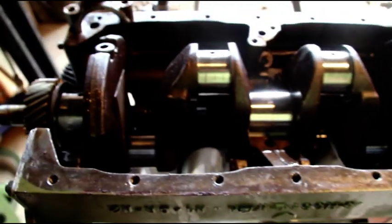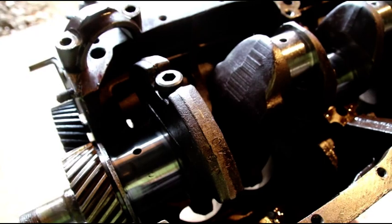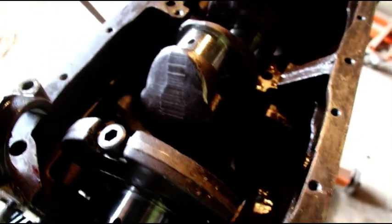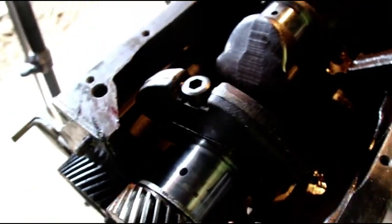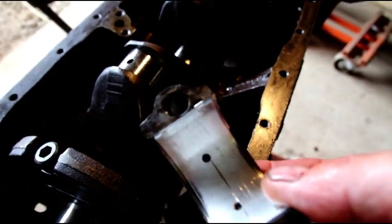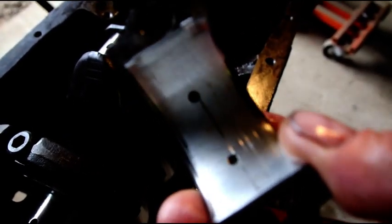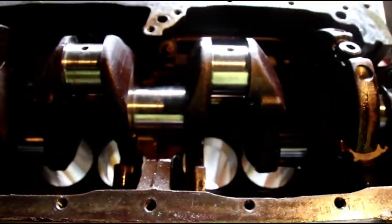None of these components were checked before this motor was assembled — that's why it's so bad. It's not very often that we have to scrap a crank, but this one is not going to be good for what we're trying to build. We want this engine to last another seventy-five years. You can see how badly scored these bearing shells are, and there are no miles on this thing. This crank was just going to eat this engine right up.